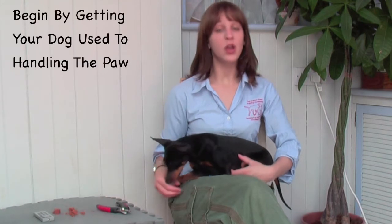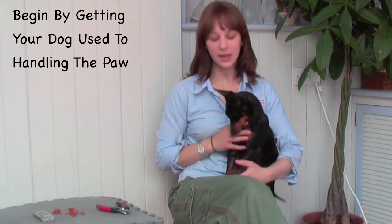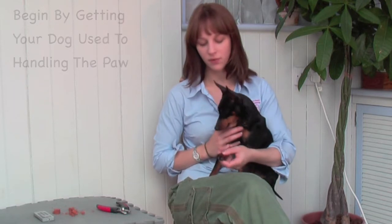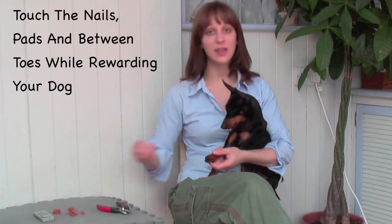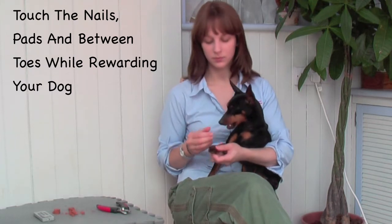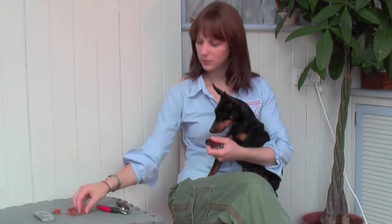To start off with, you're going to get your dog used to general handling of its foot. What I like to do is play with my dog's foot, touching the nails as well as around the pads, all while feeding my dog its treats. This is very practical to do while you're feeding your dog one of its meals as well. Make sure to touch all of the paws, including the front and the back.